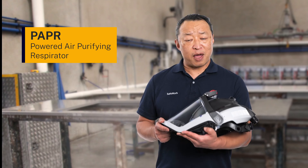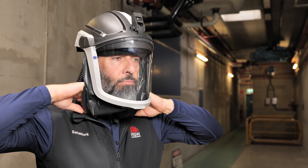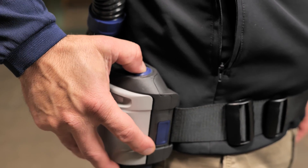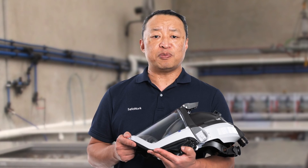Anyone can wear a PAPR, but if you have a beard, a loose-fitting PAPR is the best option, as the equipment does not rely on a seal to provide protection. When using a PAPR, here are three things that need to be checked regularly.